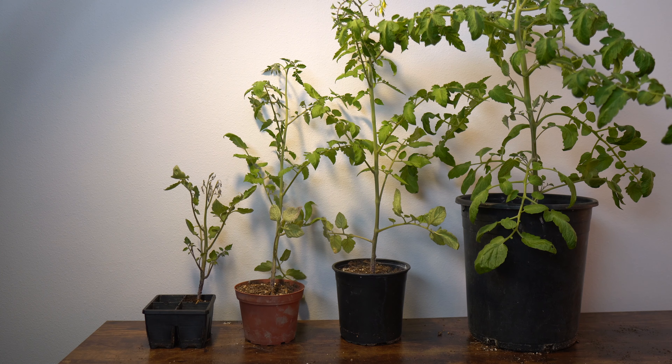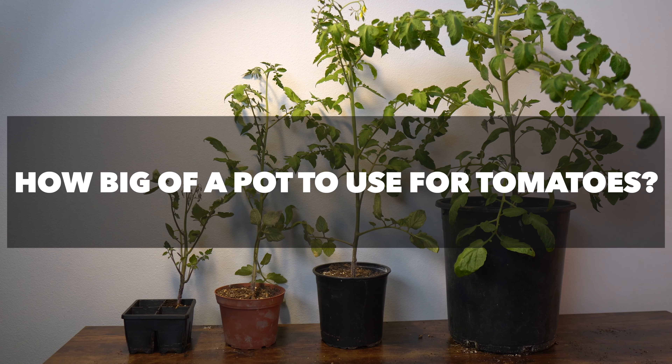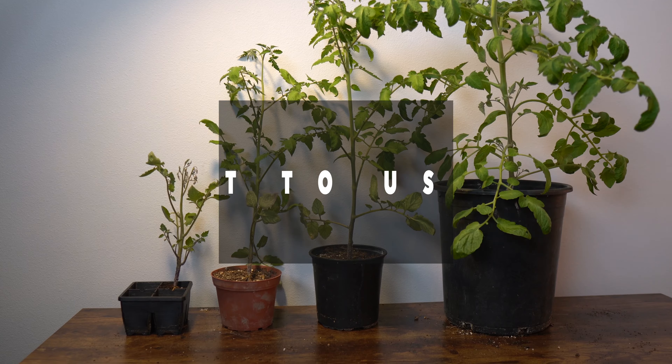When you pot up tomatoes, how big of a pot should you use? My name's Diego and I'm here to help you streamline gardening to make gardening easier for busy people. One way to make gardening easier if you're busy is to cut out unnecessary work, saving yourself time. Think about that and let's talk tomatoes.